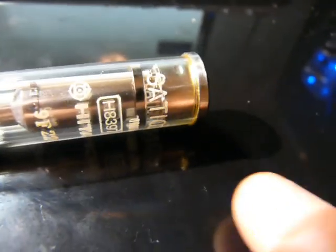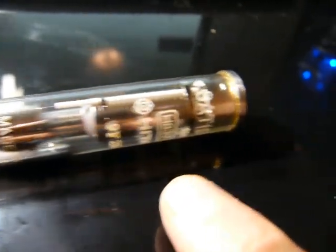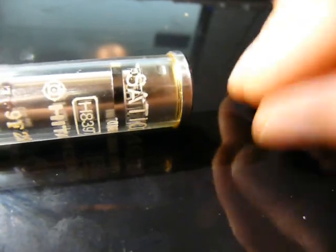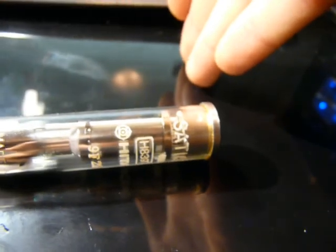In a camera tube, it's pretty much exactly the same but in reverse. At the back, instead of an electron gun, you have a photodetector. In the middle, you still have coils for deflecting the electron beam. At the front, instead of phosphor, you have a photocathode. The photocathode, when hit by an incoming photon, emits electrons. So your image hits the photocathode, and what you get out is an image made of electrons instead of photons. You've got a wall of electrons going down that represents your image.